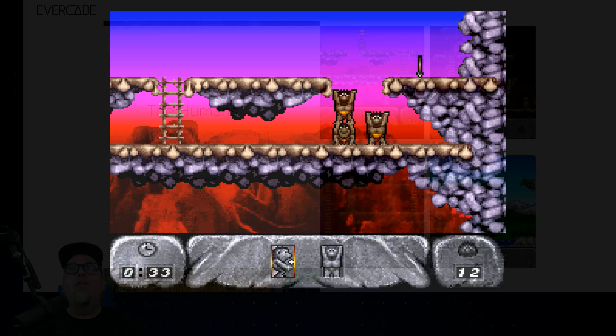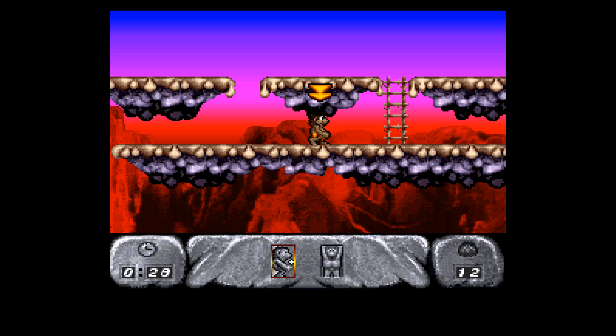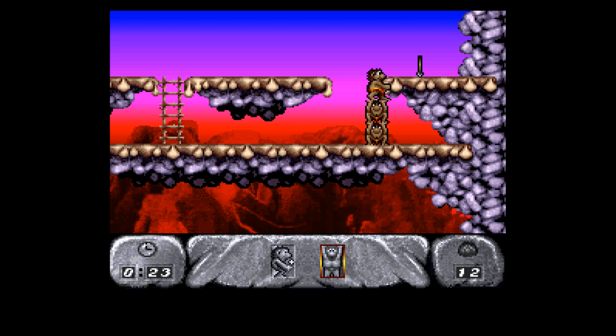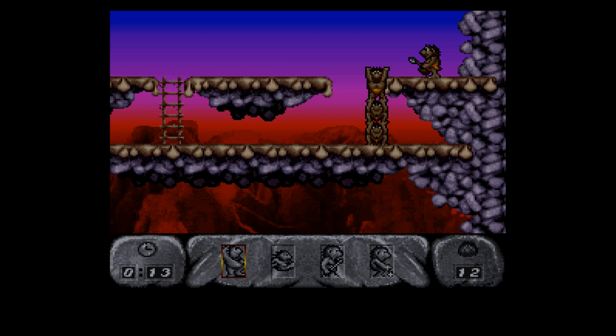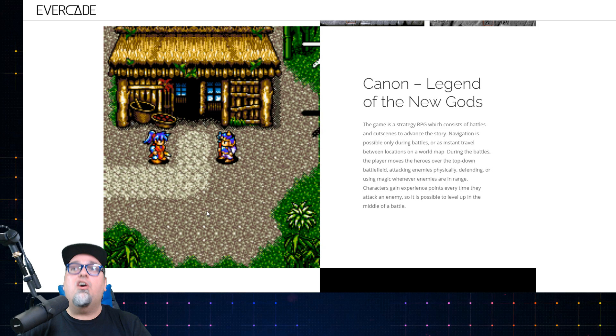The Humans is a puzzle game — hey, we've got a lot of genres covered here. The game consists of the player manipulating the given amounts of humans per level using their skills and tools to achieve the level goals. Goals are different per level but usually consist of finding something, killing a dinosaur, or helping a specific human get to the end goal. It's a pretty neat game if you're into puzzle games — this is one I have enjoyed in the past.